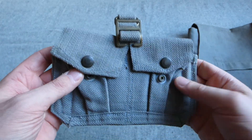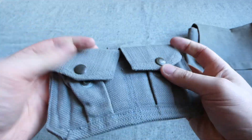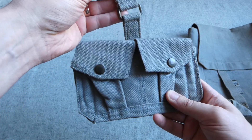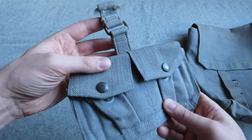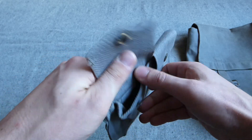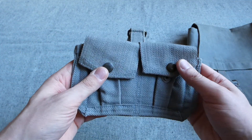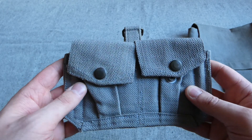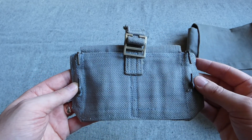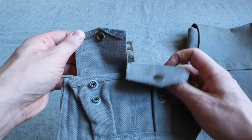We then also have a cartridge carrier here. Now this is a clone of 1937 pattern - I believe it is Dutch, though I'm happy to be corrected on that. We have a very faint stamp in there which isn't legible unfortunately. You could carry two charges of .303 or perhaps a Garand clip in there. I believe the Dutch did use the Garand post-war. If you open this up, you can see there is a divider in the centre which would allow you to carry the two chargers. It's possible that's Belgian - I'm not entirely sure.